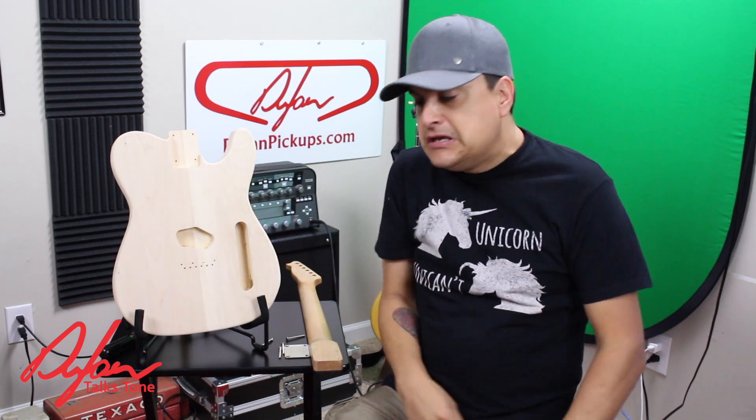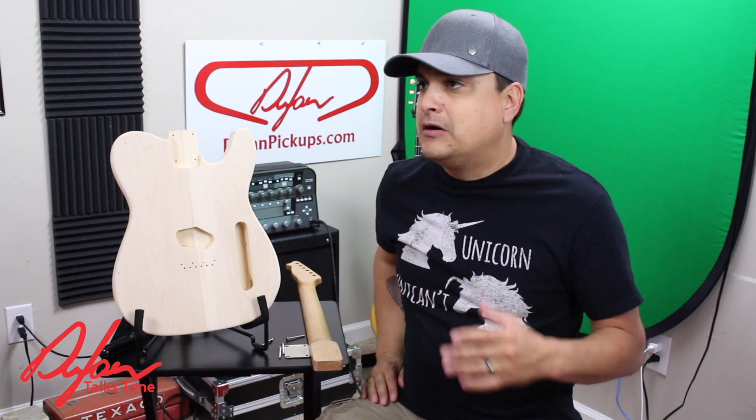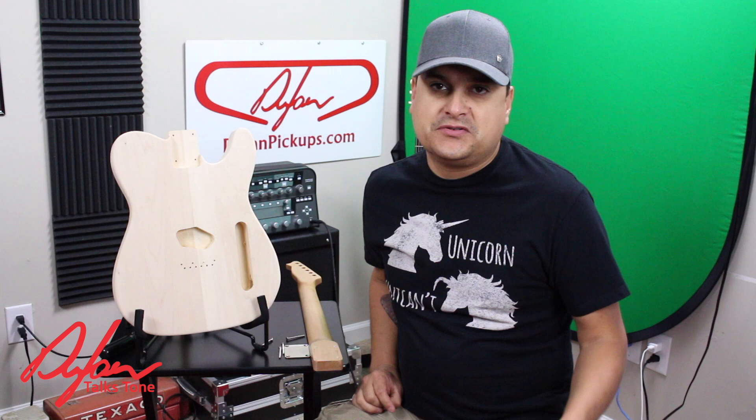Hey, how's it going? This is Dylan with Dylan Talks Tone. Do me a favor — there should be a button below the video right here somewhere. Please subscribe to our channel. We've got over 200 videos of really cool stuff that helps you out with guitar tone and how-to's and sort of stuff like that.